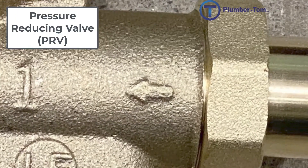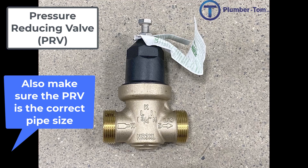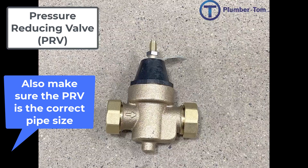It is important to note that pressure reducing valves are a directional valve, so watch for the arrow that is on the valve and make sure that it is installed in the correct direction. You will also find it much easier to replace the pressure reducing valve if you use the same brand and model as what is already existing in the building, so you will not have to make any changes to the piping. You can identify the brand and model by looking at the tag attached to the front of the valve.